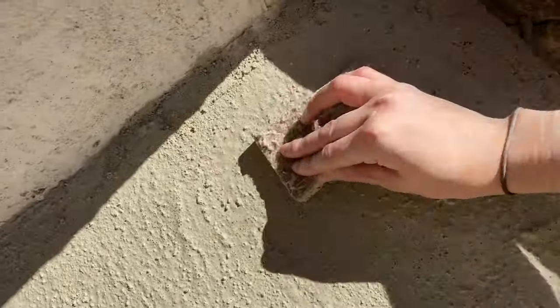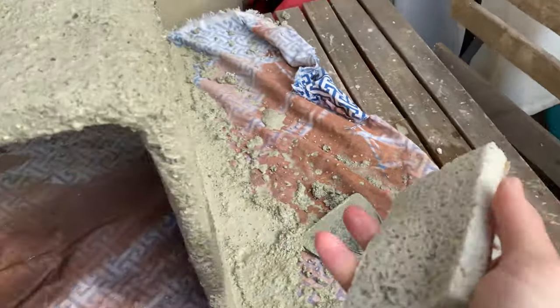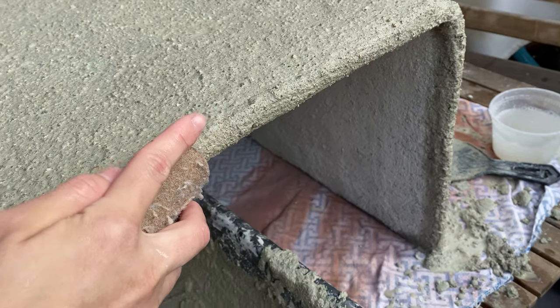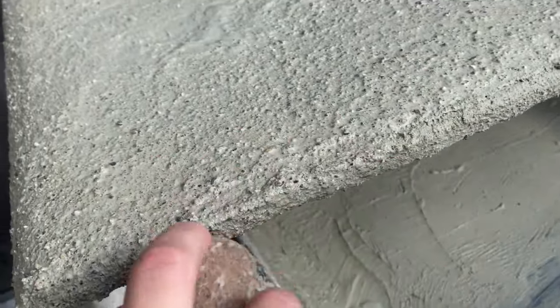After you apply the whole mortar mix, get a sponge, dip it in water, and keep spreading across the surface — that's going to make the rocks pop up, which you'll need for this project. Make a U-shape with your sponge and go all the way across the edge; that's how you get a perfect edge.